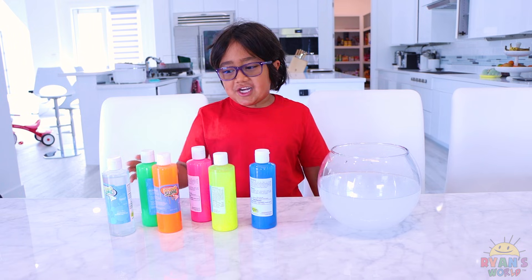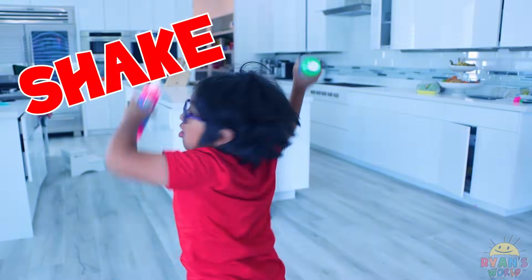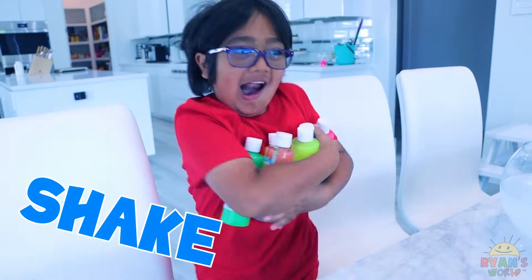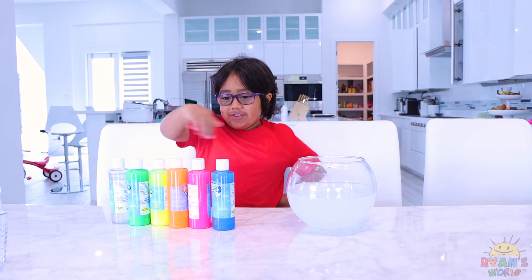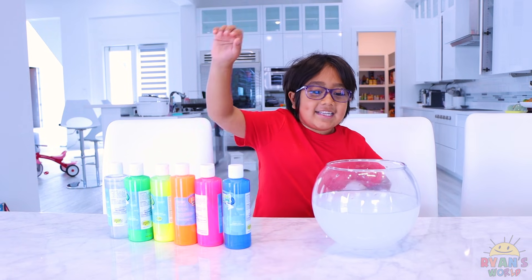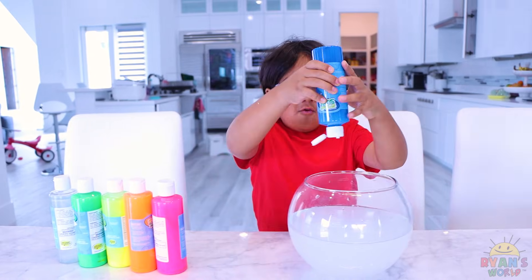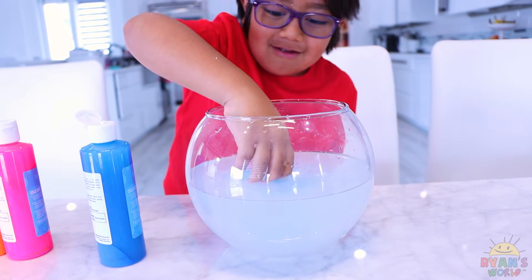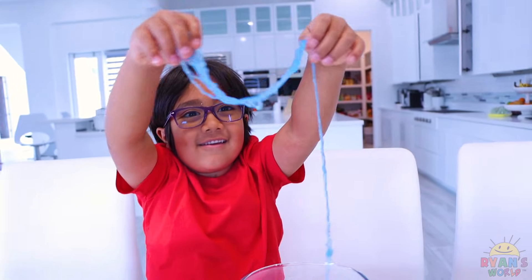Next, I gotta shake out the string slime! I'm going to pick a color and I'm gonna put it into the acti-water. I'm gonna pick blue — see some slime! Let's pick it up and see if we get some slime string. Whoa! It did work!